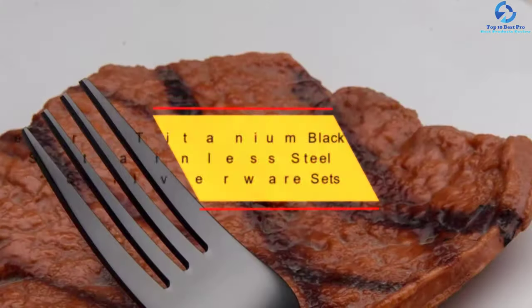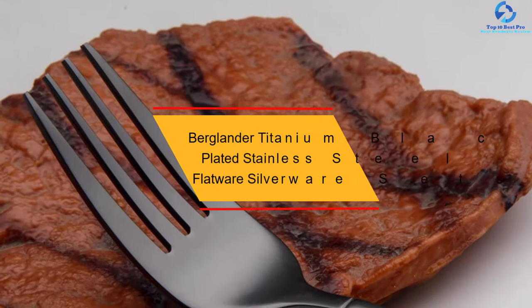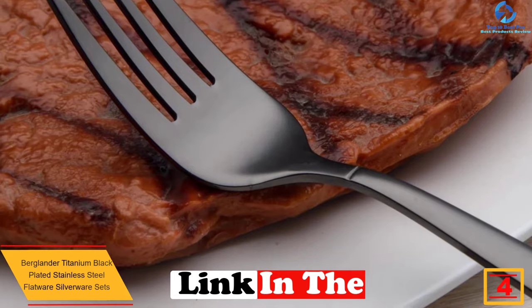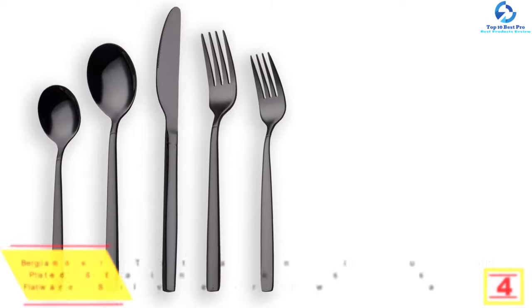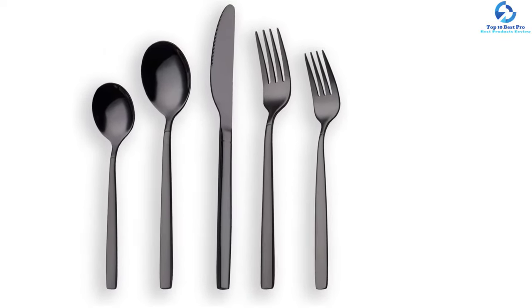At number 4, we have the Berglander Titanium Black Plated Stainless Steel Flatware Silverware Sets. When you want a decent quality silverware set for everyday use and formal events, you can buy this 20-piece set. It can serve food on different occasions. The set contains 4 dinner spoons, 4 dinner forks, 4 dinner knives, 4 teaspoons, and 4 tea forks.